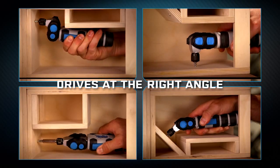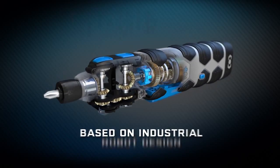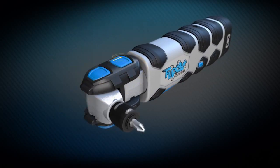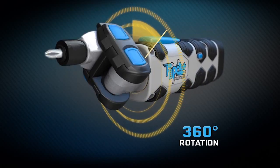But here's the real magic. With Flip-Out, you'll always come at your work from just the right angle. Flip-Out delivers torque and power using a design based on industrial robots. There are three pivoting joints. The top one pivots to reach into tight spots. The middle joint lets you reach around or over. And the third joint gives you all this flexibility with 360 degrees of rotation.